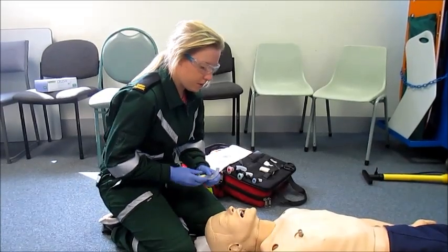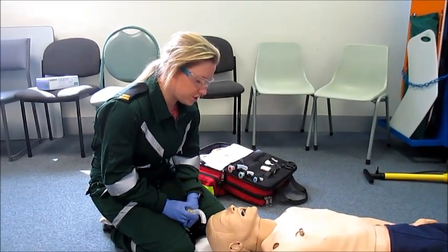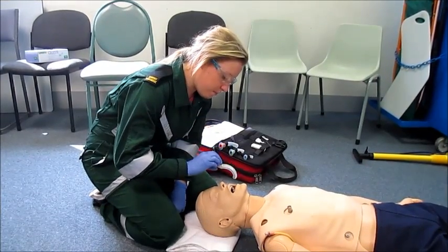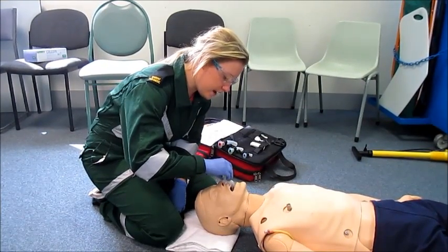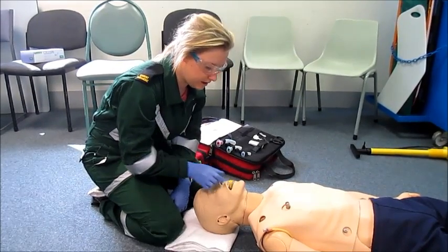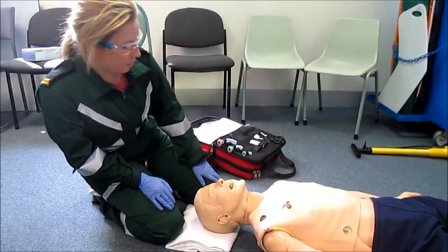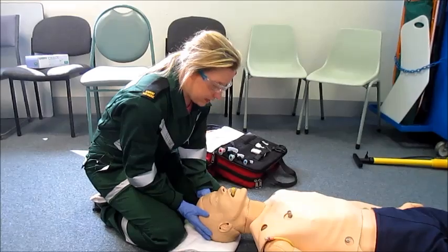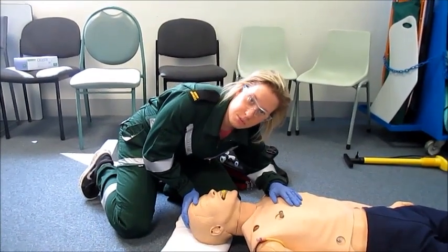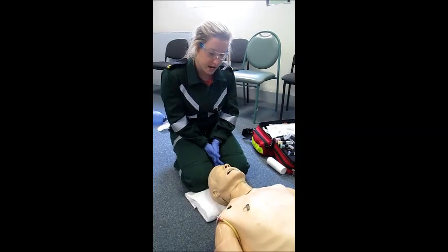To insert, we can either lubricate it using the patient's saliva or water. Putting the curve upwards, I'm going to insert it halfway, and once halfway I'm going to rotate it 180 degrees and bring it down to the lips. I'm then going to check for a gag reflex and also look, listen, and feel for breathing.